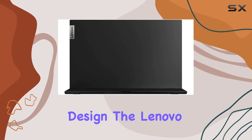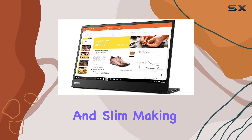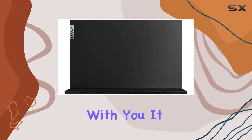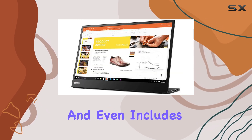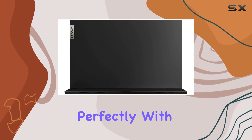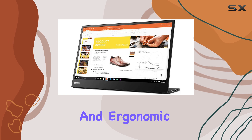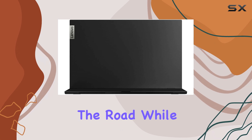In terms of design, the Lenovo ThinkVision M14 is both lightweight and slim, making it easy to slip into a laptop bag and carry with you. It comes with a built-in kickstand that offers tilt adjustment and even includes a small height adjustment feature, allowing you to align it perfectly with your laptop screen. This makes for a more comfortable and ergonomic viewing experience, whether you're working in a coffee shop, a co-working space, or on the road.